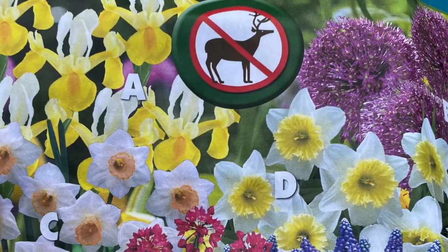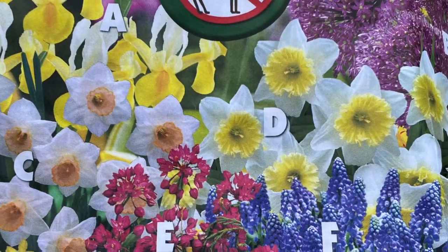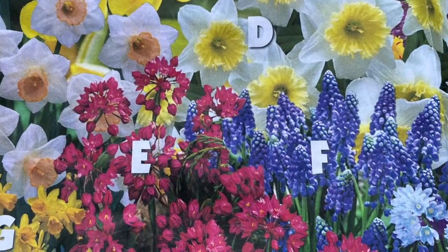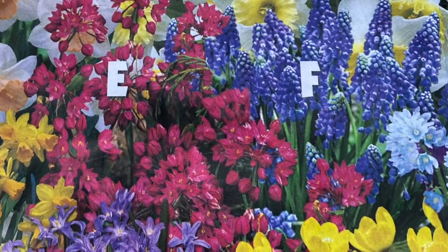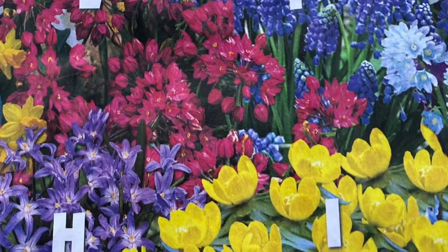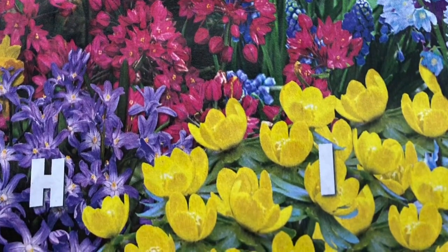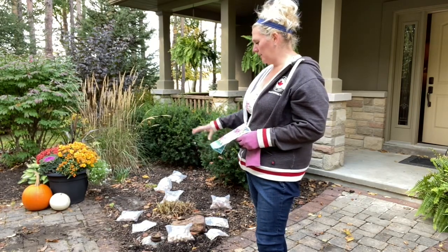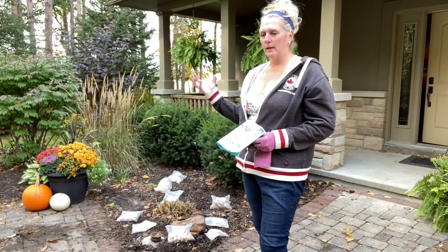From there, your classic yellow and white daffodils. And then along the front I've kept the smaller stuff — so your small classic spring blooms: muscari, dwarf iris, also a smaller allium which is more like a teardrop in a nice pink color. And right down to the Chionodoxa, called Glory of Snow. That's a little yellow flower I'm going to fill in the corner at the front, and it stays about four inches. Then some purples and whites and yellows and the nice big alliums in the background.